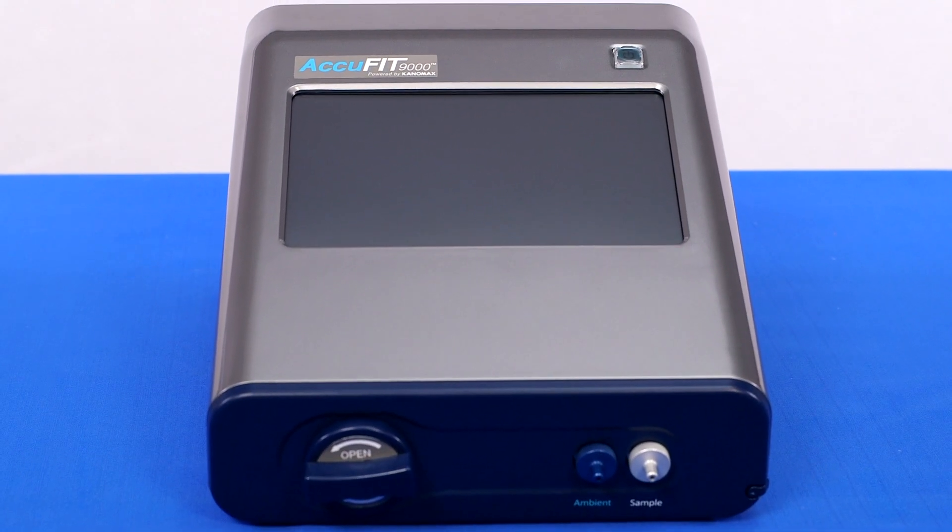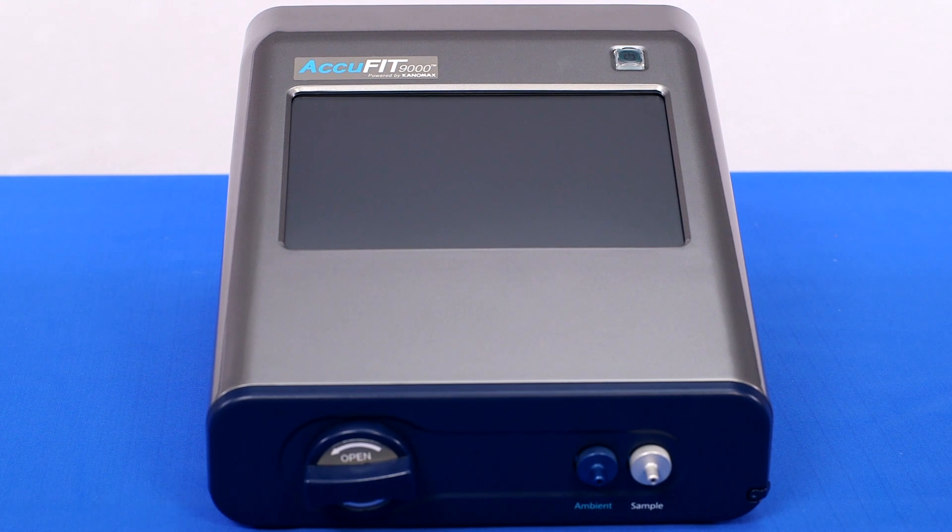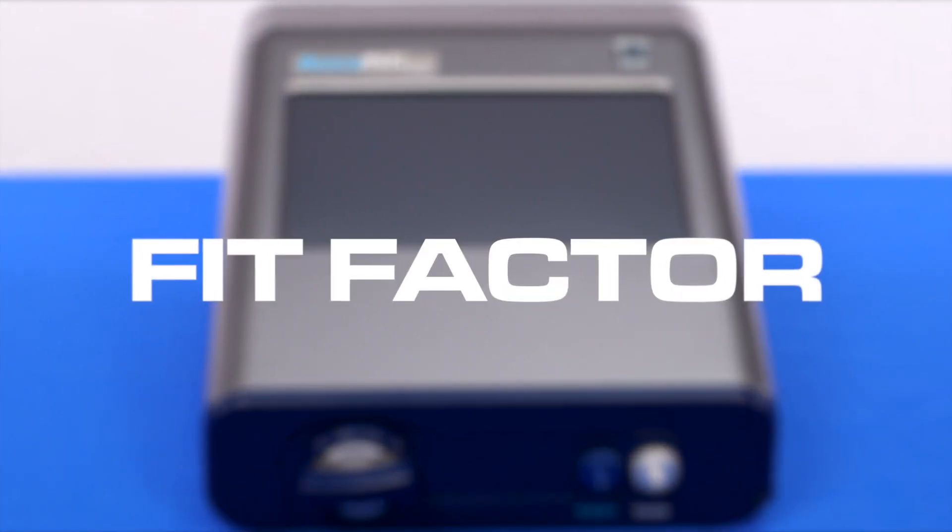The device measures particle concentration in the ambient air and inside the respirator to determine how well a respirator fits by comparing the ratio of these particle concentrations. This ratio is called the fit factor.